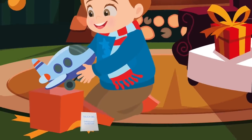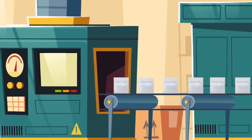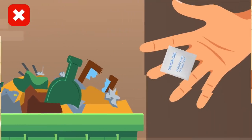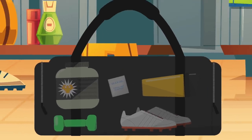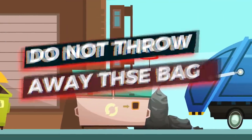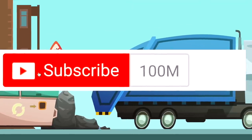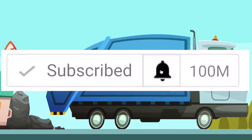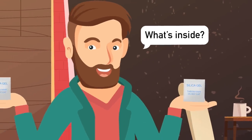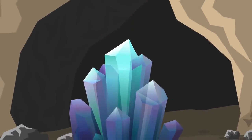Have you ever noticed that when you buy something it comes with a small white packet? The packet has a big dramatic message saying 'throw away, do not eat.' But what exactly are these packets? Well, they're called silica gel, and because it tells you to throw them away, most people do — but you shouldn't. Today we're going to go through the reasons why you should never throw away this thing that everyone else tosses out. I'm Charlie, and today we're going to look at why you should not throw away these bags.